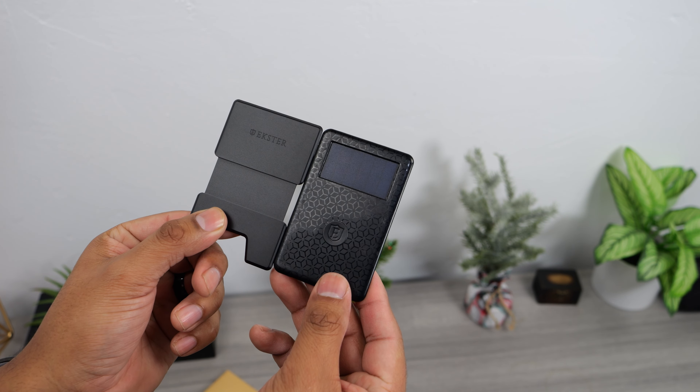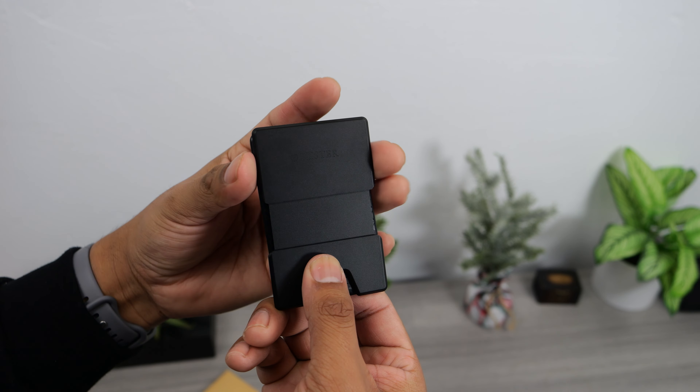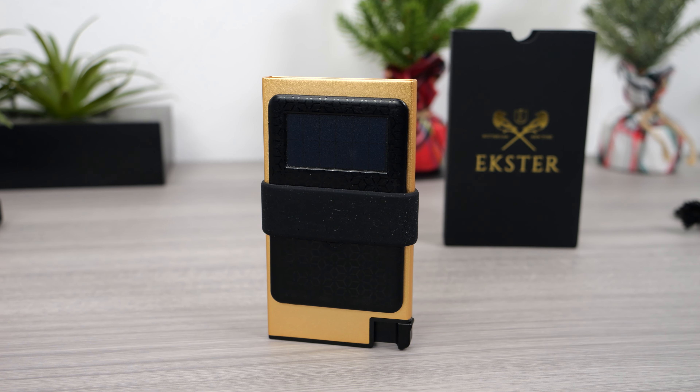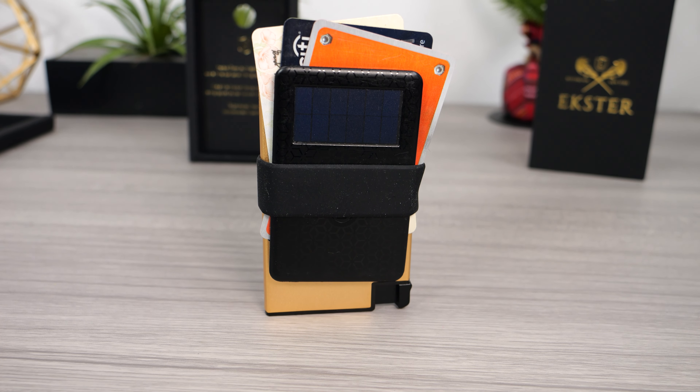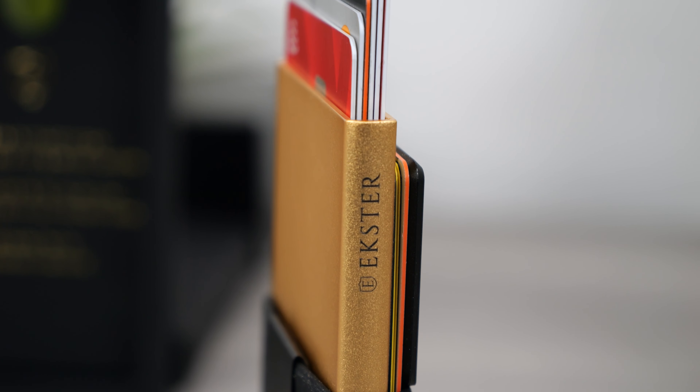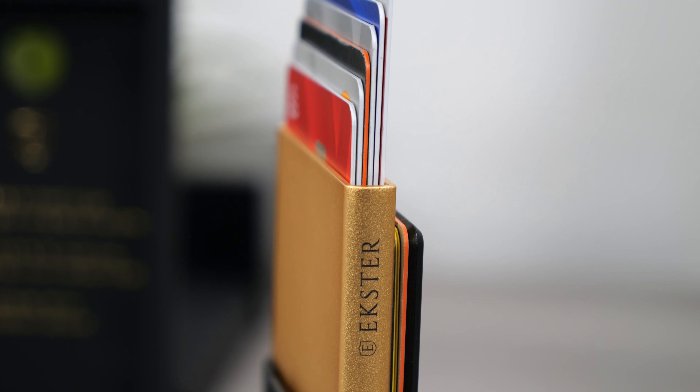I am waiting and hoping for the team at Extra to make the backplate the tracker itself. I don't know if it's possible — it will probably have to be a little thicker and the appearance might change, but that would be pretty awesome if they could make that happen. This wallet design is my favorite because it keeps it very low profile while holding all the cards that I need daily.